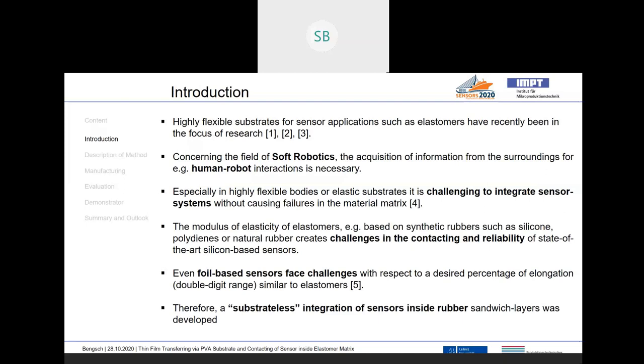The contacting is also a very challenging situation, because contacting a flexible sensor inside an elastomer body with stiff cables is not the right choice. Common foil-based sensors, which are usually based on Kapton, face challenges in case of the high elastic behavior of elastomers, which is usually in the double-digit range — more than 10 percent, and some applications even up to 100 percent.